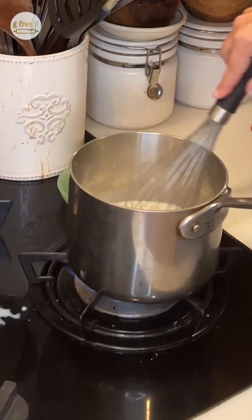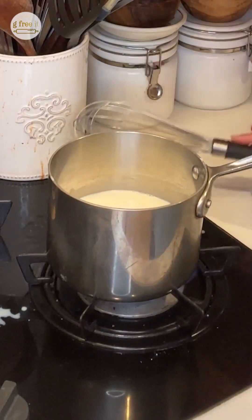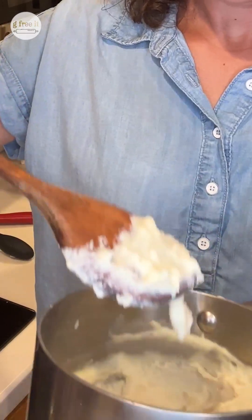Turn this back on to low. Mix this pretty much constantly for the next ten minutes. You can also add a pinch of nutmeg if you like that, some fine salt, and if you want it a little creamier you could add some parmigiano. A quick trick: it's ready when it sticks to the back of a wooden spoon — and it's done.